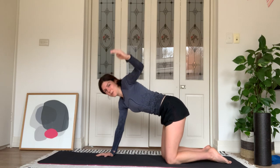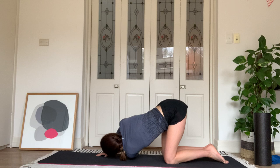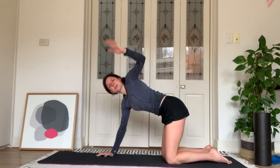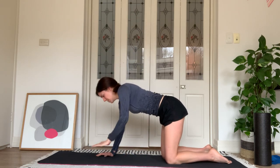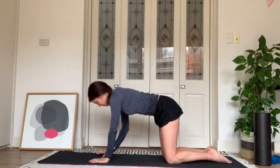We'll do one more of these before we get into our strengthening work. Reaching up to the ceiling and then bring that hand down onto the mat. We're going to start with some anterior oblique sling work here.